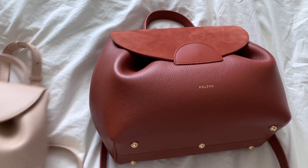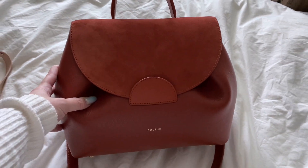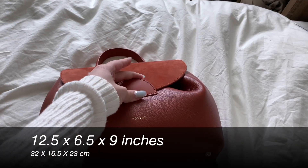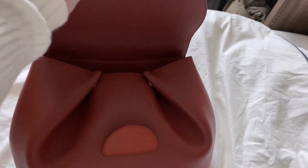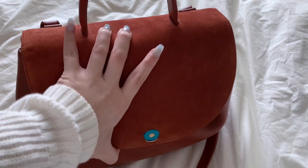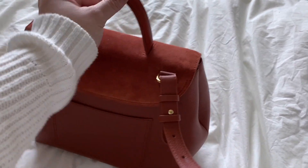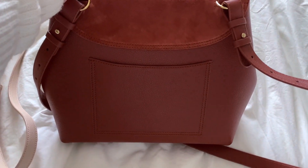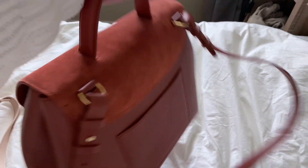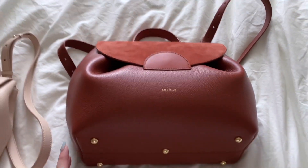Moving on to the regular size. This is in terracotta — it's in grain calfskin leather with suede on the flap. It measures 32 by 16.5 by 23 centimeters, or approximately 12.5 by 6.5 by 9 inches. For the regular size, there are also the same quote-unquote buttons that help you expand the bag, but instead of two there are actually four, so you're able to expand it quite a lot if you need to fit more things. Same as the Nano, there is one back pocket and a very adjustable strap with a 23-inch strap drop that you can adjust however you see fit. This bag also has an additional foot at the bottom — five feet instead of the Nano's four — which better supports the bag.